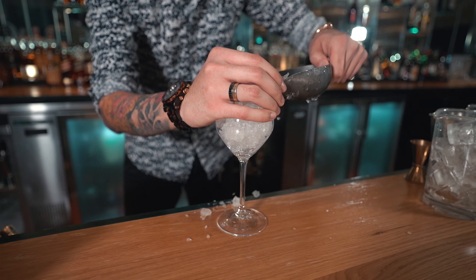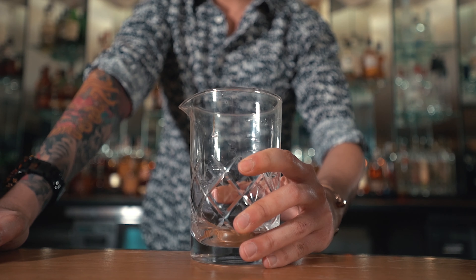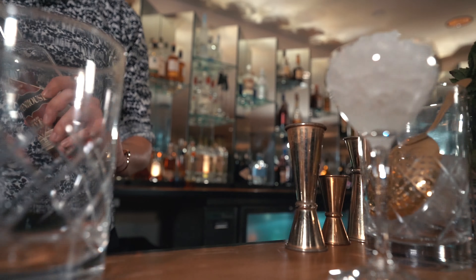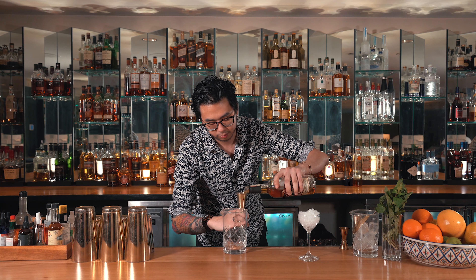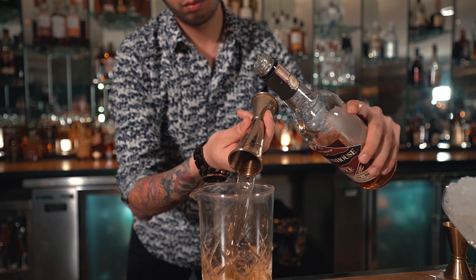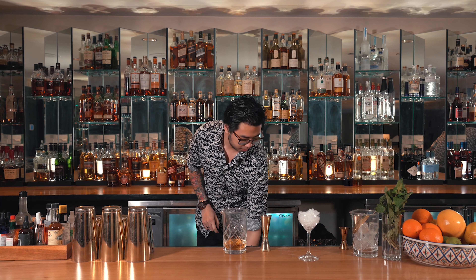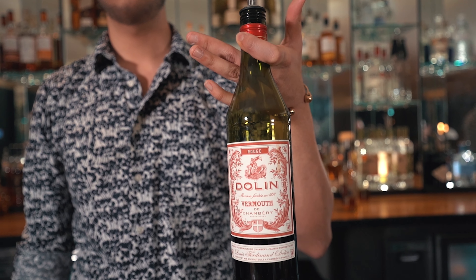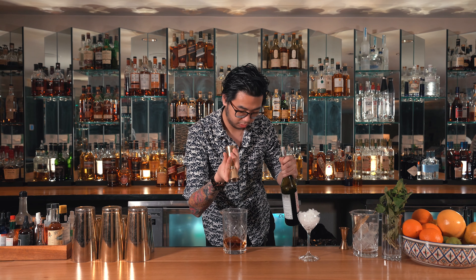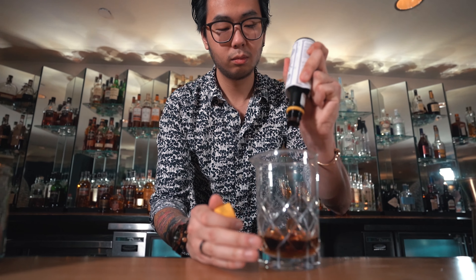We're going to start by chilling our Nick and Nora glass and our mixing glass. We're going to go two ounces of Rittenhouse rye today, three-quarter ounces of a sweet vermouth, and two dashes of Angostura bitters.